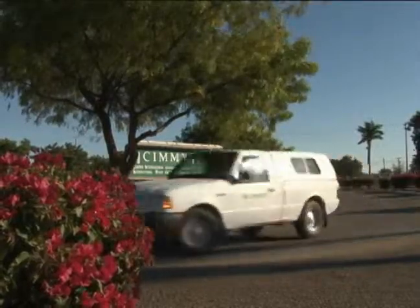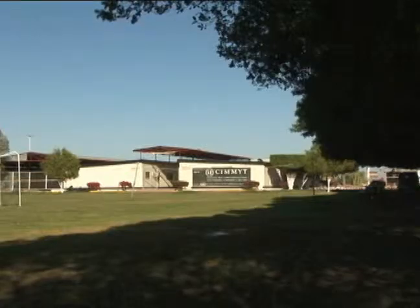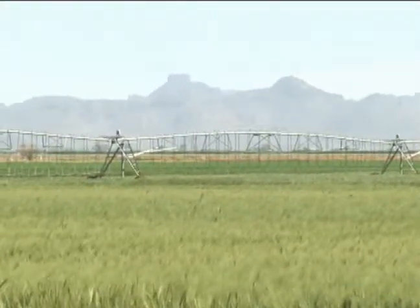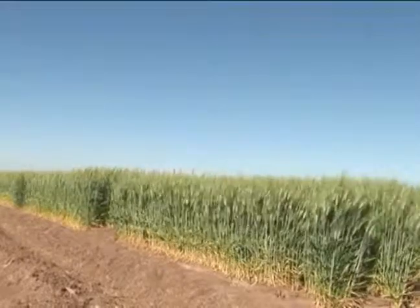Much of CIMMYT's wheat breeding activity is based at the Obregon Research Station in the Yaqui Valley of northwest Mexico. In fields provided every year by the farmers of the state of Sonora, breeders like Karim Amar do their work.